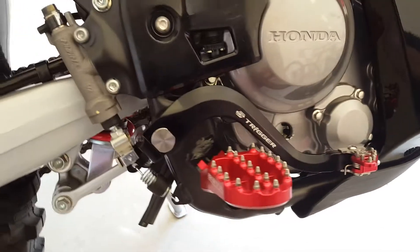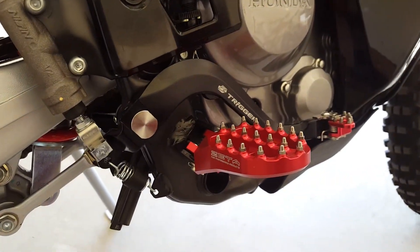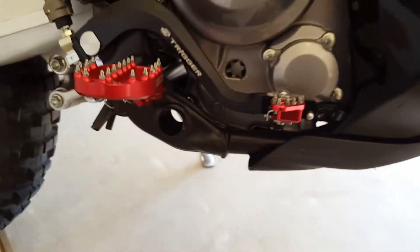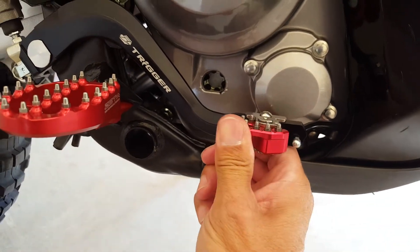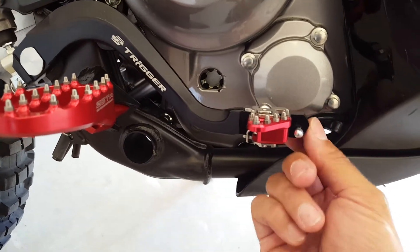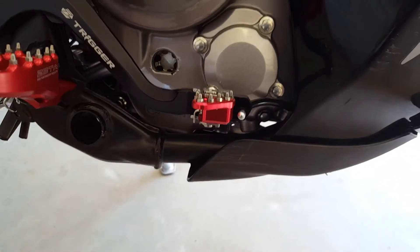I'm very happy with the fit and finish — everything fit exactly just like the stock stuff. Their trigger brake lever is really slick. It's got the spring-loaded toe piece, so if you hit a rock or something it'll spring back. It also has the cable brake saver, which if you've ever done any desert racing you'll know why that's valuable.